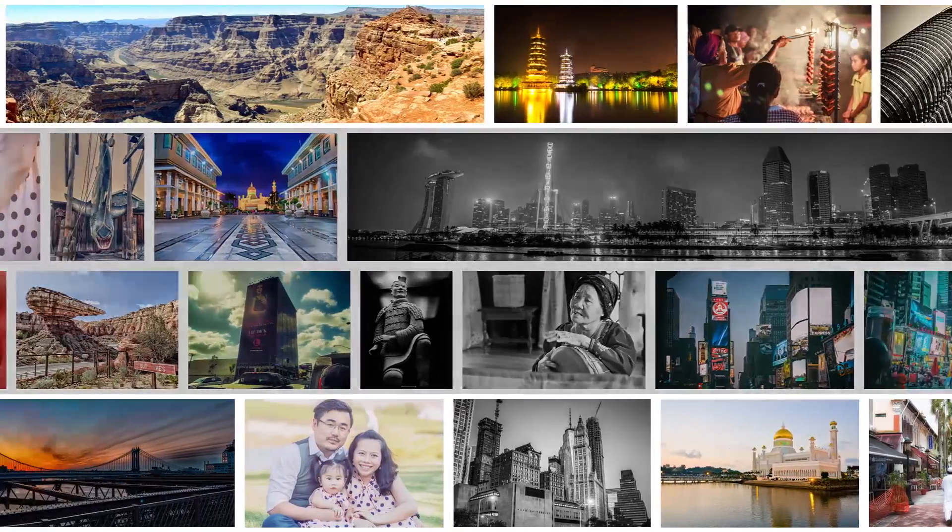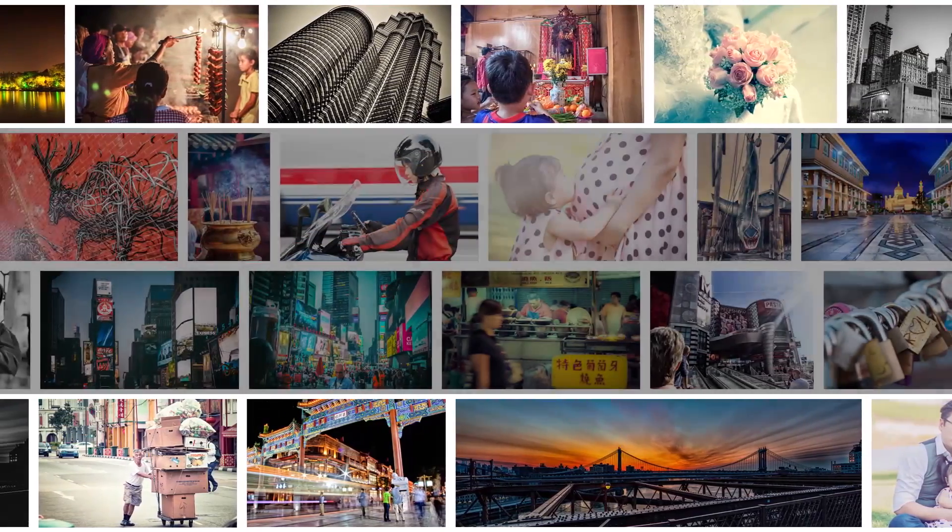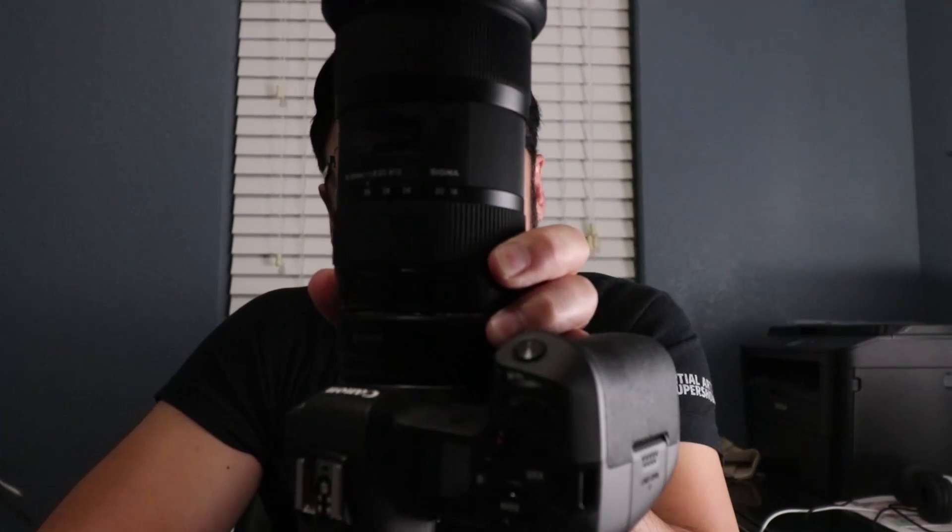To start off, the Sigma 18-35mm is a really good lens. If you've got something like a Canon 80D, this is an amazing lens. And if you're in Micro Four Thirds, this lens is really good for video because the f/1.8 aperture can capture a lot of light. For that reason alone, I think this is a really good lens to pick up.